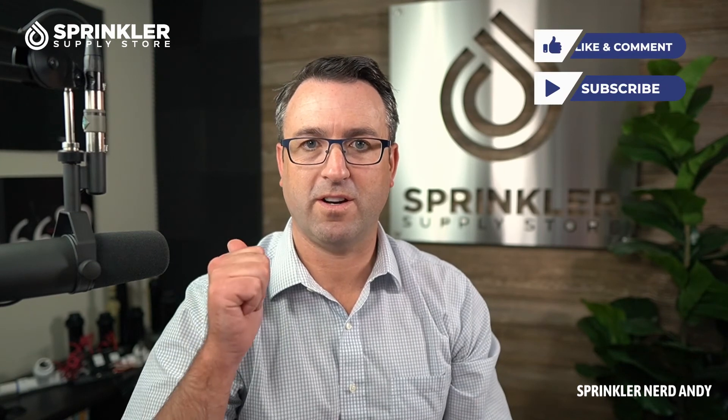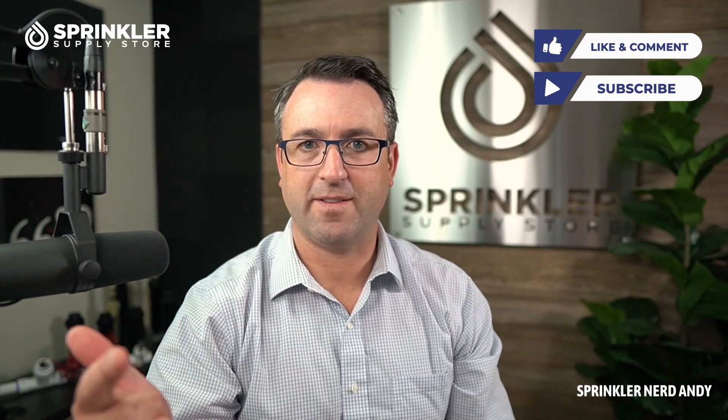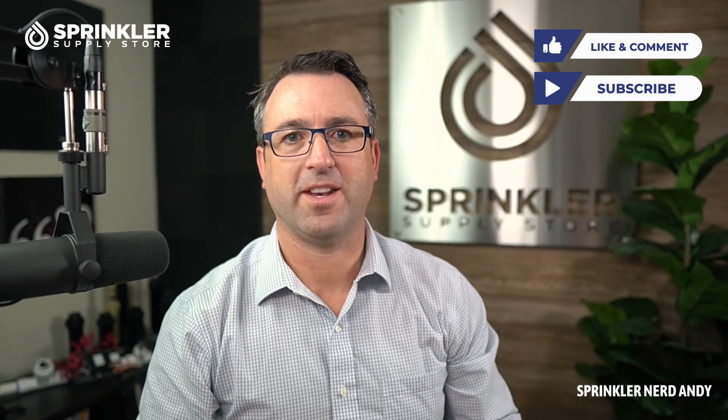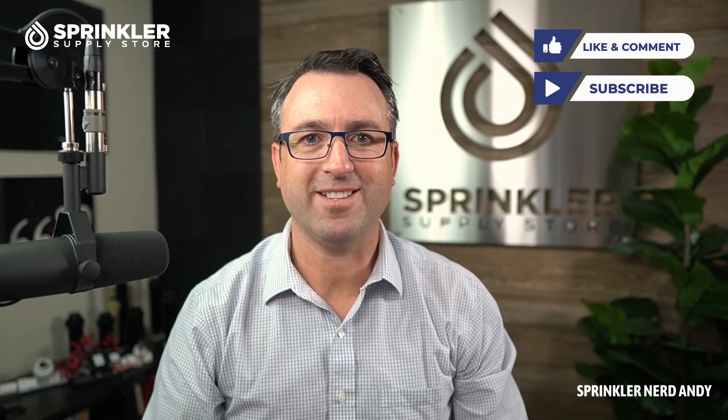There you have it — the Eritrol 205S for slip, no flow control. If we can help answer any questions about your system, or if you're not sure if you have an Eritrol valve and want help identifying it, we're happy to help. Just give us a call, hit us up on the live chat during the day, or reach us by email. Until the next Sprinkler Tech Tip — happy sprinkling, we'll talk to you then.